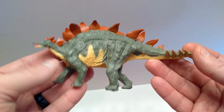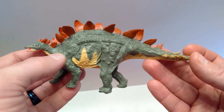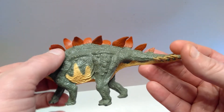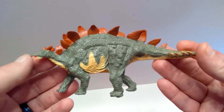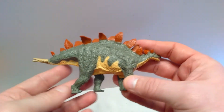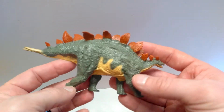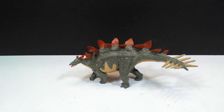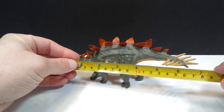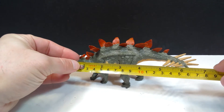The overall paint scheme looks pretty cool too — a very nice coloration of green, and then a beautiful yellow for the underbelly, and then a reddish coloration for the plates. It's nothing overly flashy or complicated, something that could be fairly natural on a Stegosaurus, and I really do think it looks quite nice.